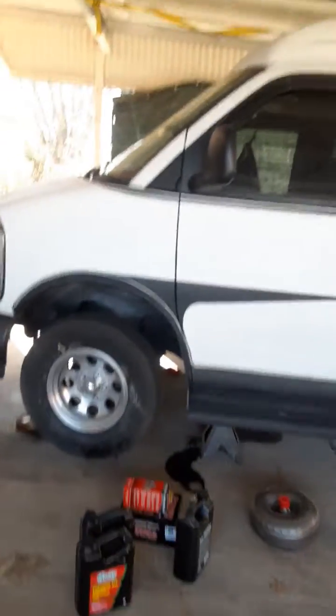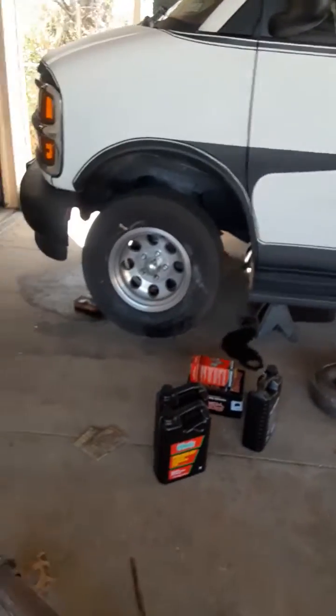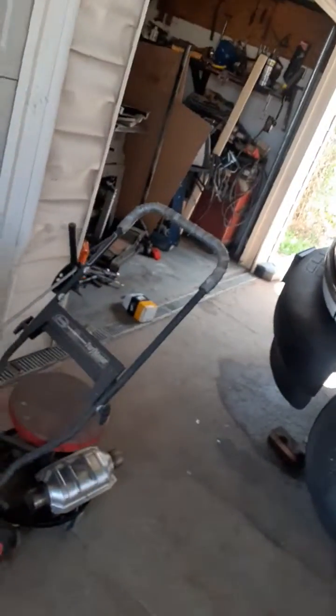I'm here to show you a screw-up that I did. On a 1998 Chevy Express van, I put a transmission in it.